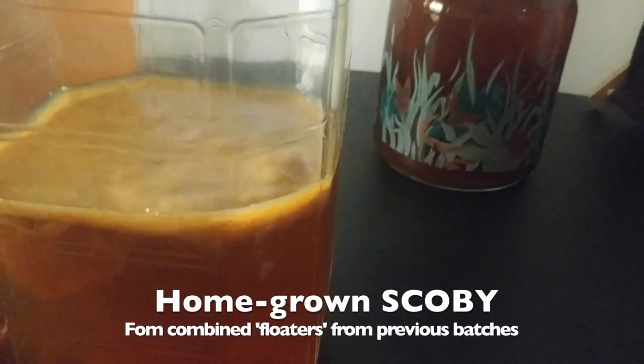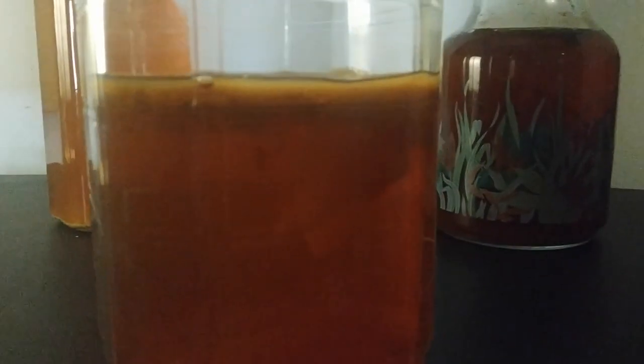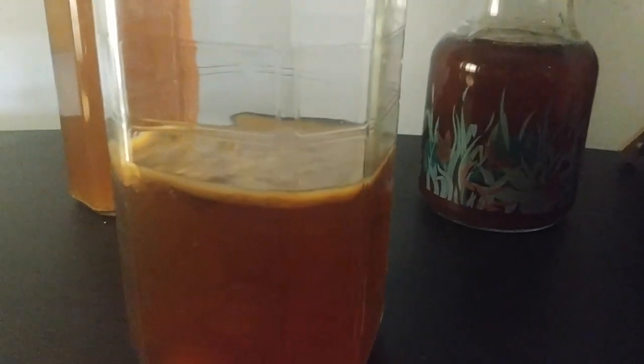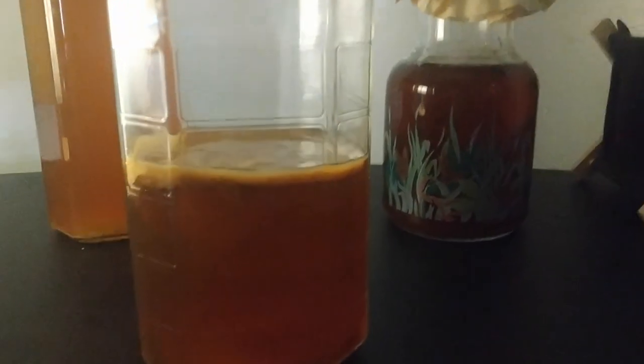Moving to this second one. This is actually a brand new SCOBY that I've been working on. It looks less like a booger at this stage. It's also clean. If you see underneath it, you see all that jellyfish-like culture really coming together. Instead of starting it from scratch, what I did for this one was to combine those different floaters that you see. This one is about 25 days — almost 30 days — and I was storing it to grow the SCOBY. It looks like I'm going to be able to really grow a new batch from this real soon.